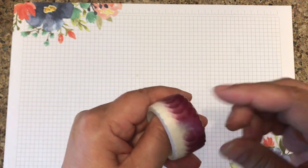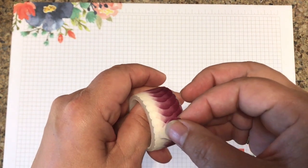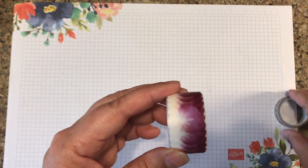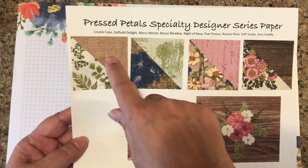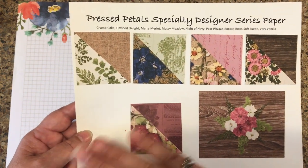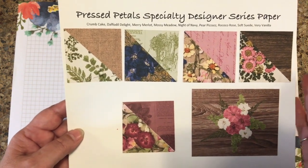This tape has about 100 petals and they're washi so they're kind of sticky on the back side — perfect for making some gorgeous flowers. I'm also going to be using the pressed petals specialty designer series paper, specifically this one. I kind of wanted a vintage look that would allow the flower to just pop off the card, and this specialty paper is perfect.